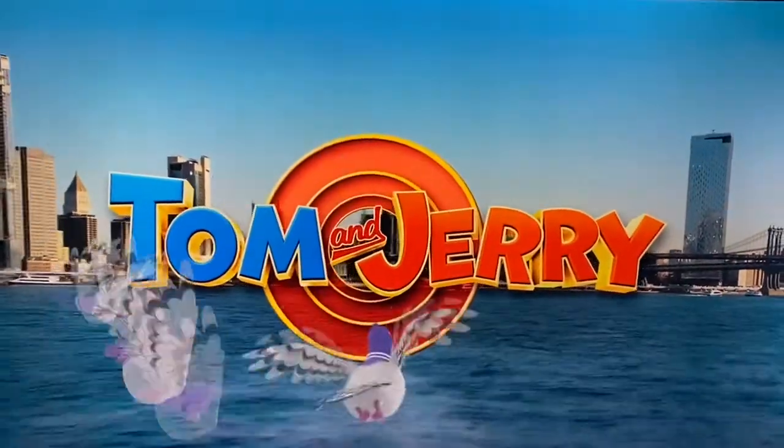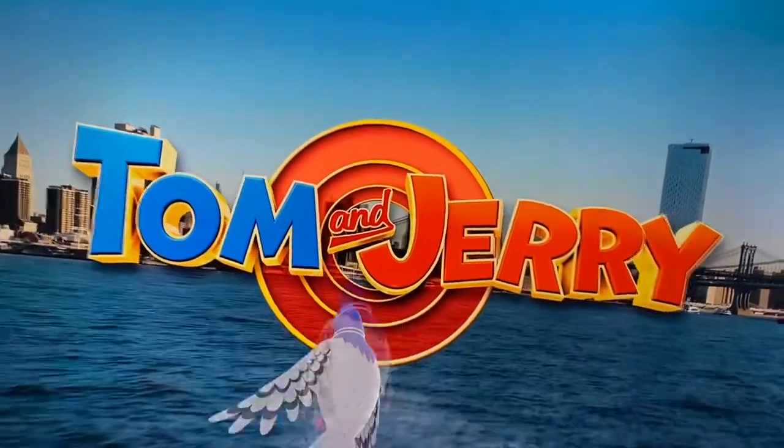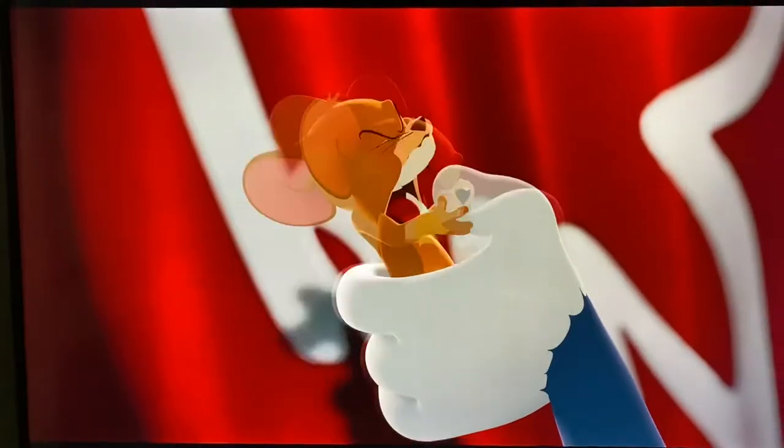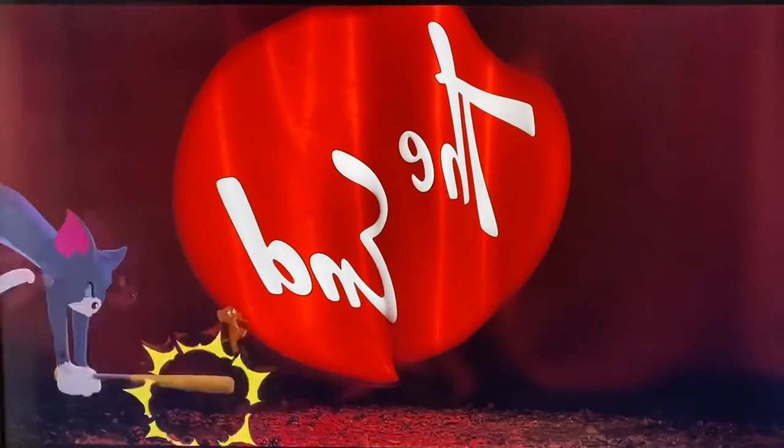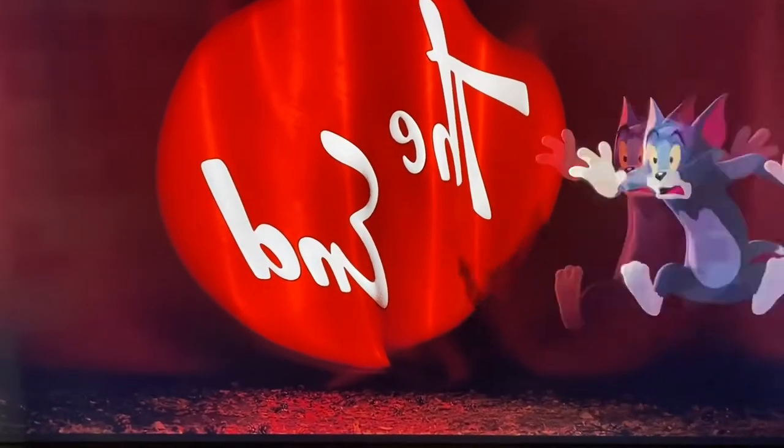I am super excited for Tom and Jerry — I can't wait to watch this movie. Super cute little movie. If you haven't seen it, I highly suggest it. I really enjoyed watching it.